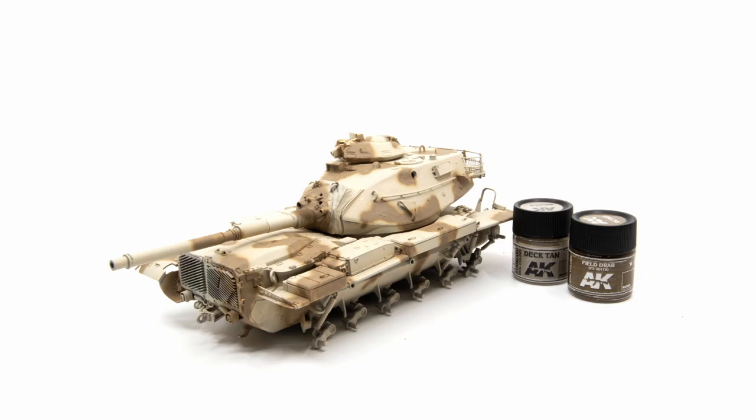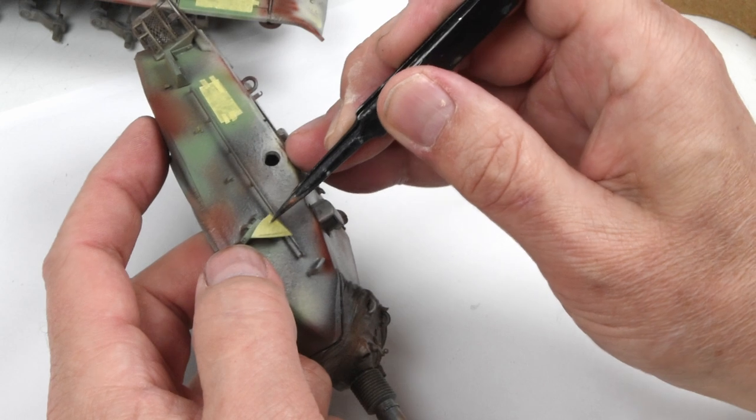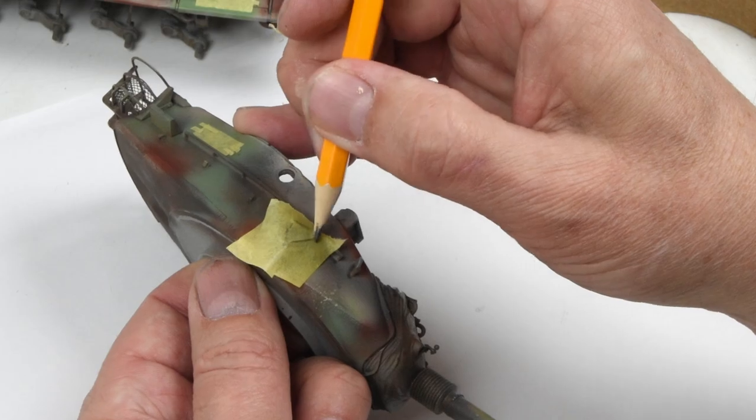This episode is all about painting. We'll go through the base colors, the camouflage colors, and towards the end we'll finish up with a lot of oil painting — so there's a lot of work to do here. Let's get buckled up and go.